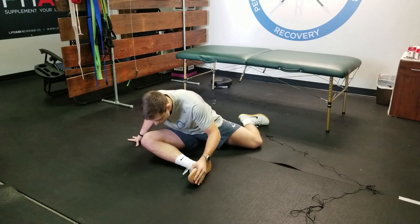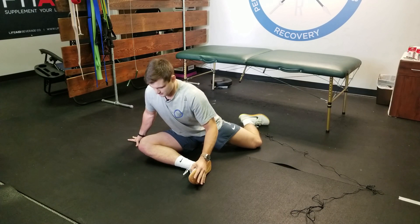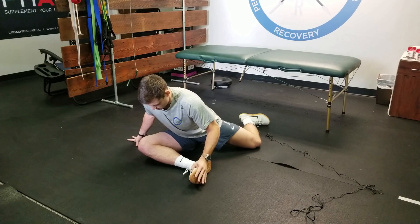I'm not arching — this does us no good to do this. We want to keep our chest nice and tall, spine straight, and take our chest to our shin.